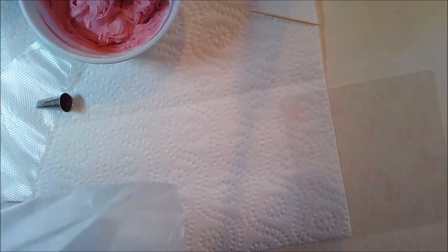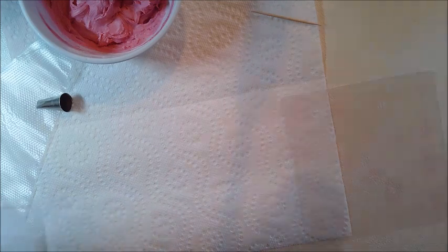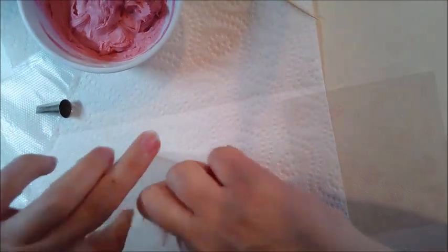I'm gonna set this aside, then put the bag in a cup and add the icing.